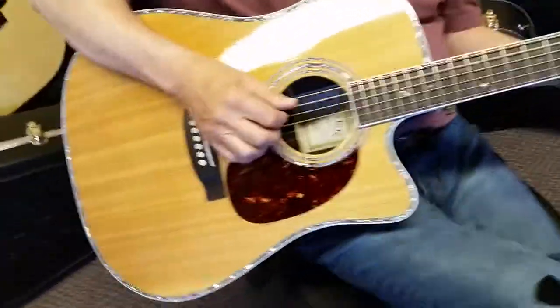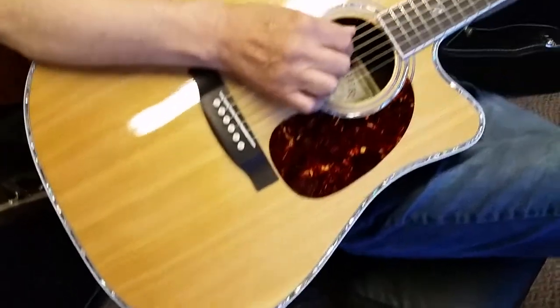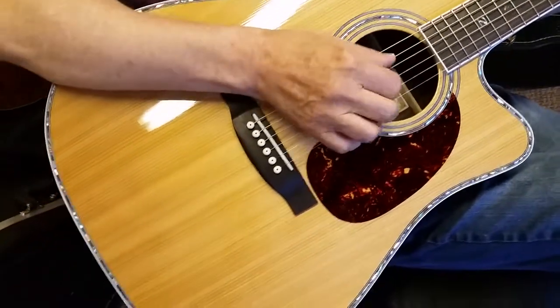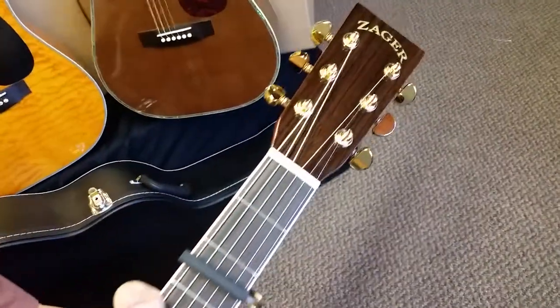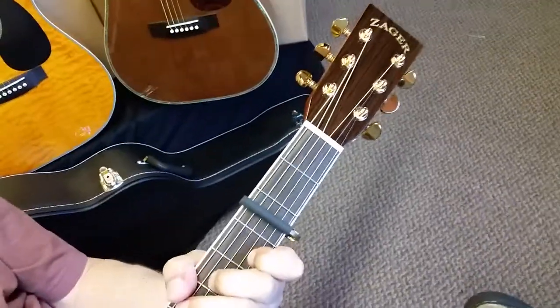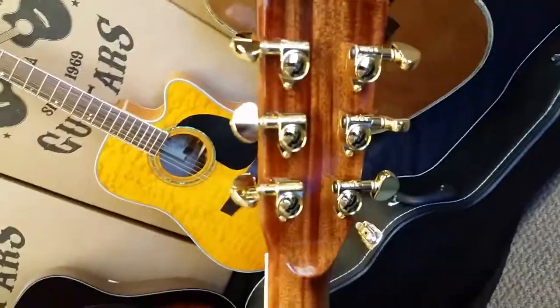I'll get up close and be quiet so you can listen to it. Let me see the Grovers on the back — let me flip it. Oh yeah, nice.